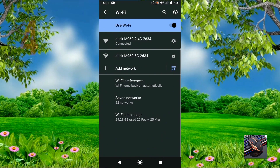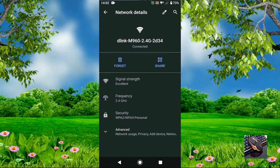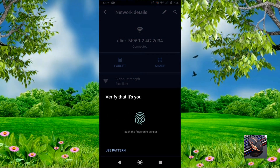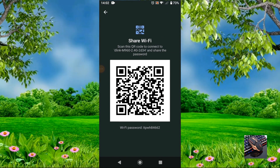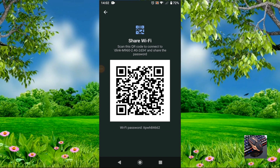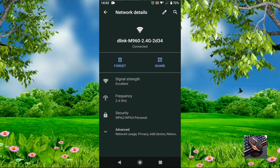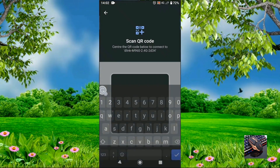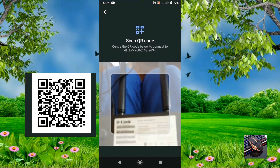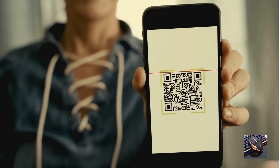The fourth method is similar to the first but different. Click on Wi-Fi, then tap the Share option. Once you tap Share, you'll have a QR code. On another phone, go to the same Share option, select the camera option, and scan the QR code. You'll be connected to the Wi-Fi automatically.